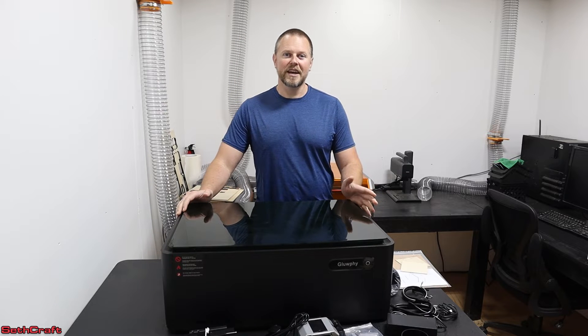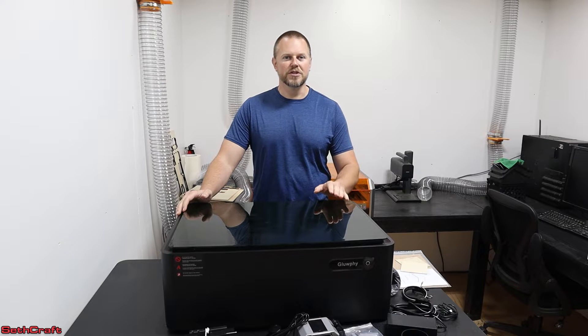When I unboxed this, it was shipped very tight and secure with a lot of foam, and there was zero damage to the machine.